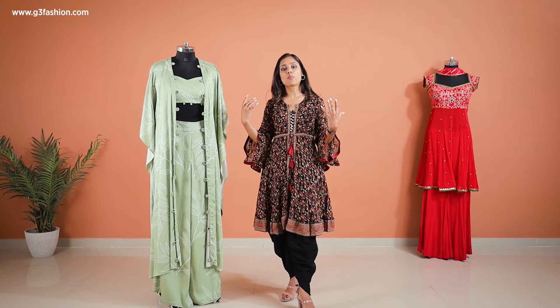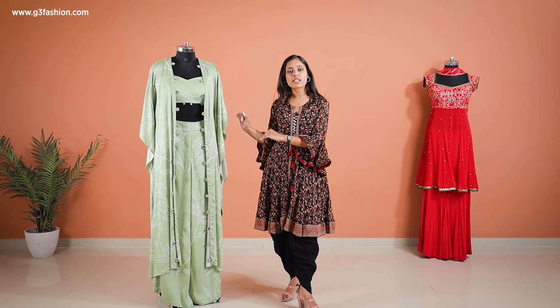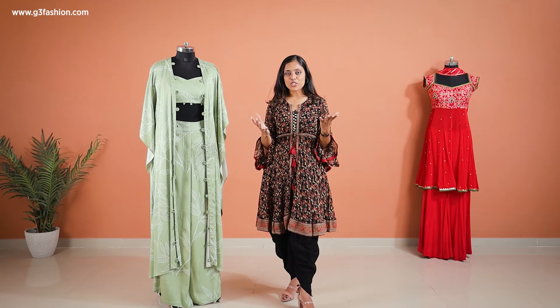This is the simplest design you can go for, and there are more variations of palazzo, bustier, and ponchos or jackets which are in this open style. Now let's move on to the other design.